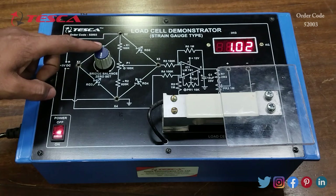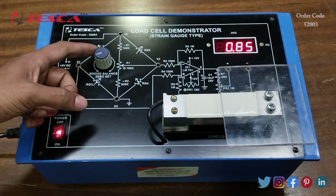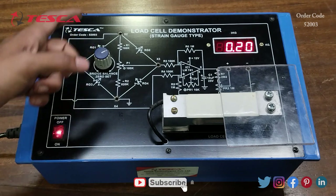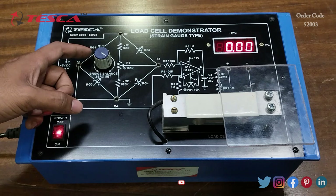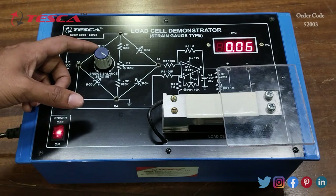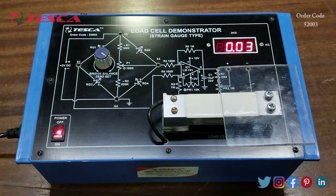We have to rotate it in the clockwise direction. By using this port you can set the value to zero. When you rotate it in the clockwise direction, you can see that the values are decreasing. Now we have set it approximately to zero zero.